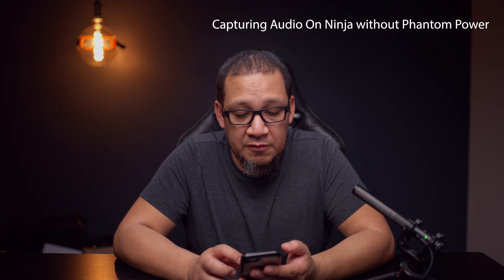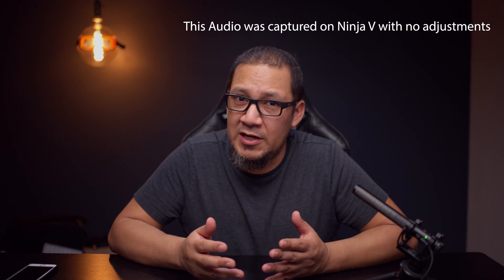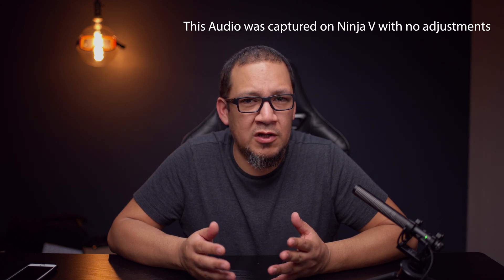All right, so I have some notes here of the things I want to address. One of the issues that some of you guys may have is audio. The Nikon Z6 has issues with audio being captured and the ground noise levels are quite high when it comes to the amps. To eliminate that, we want to capture audio on the Ninja.